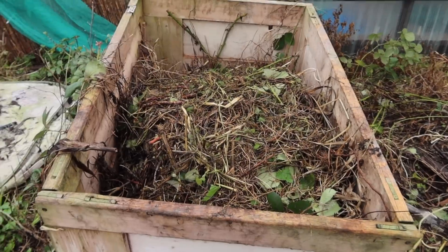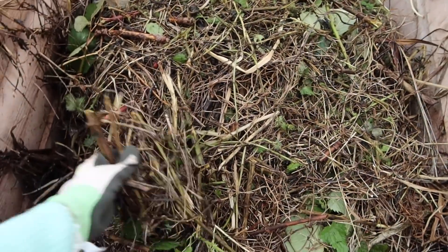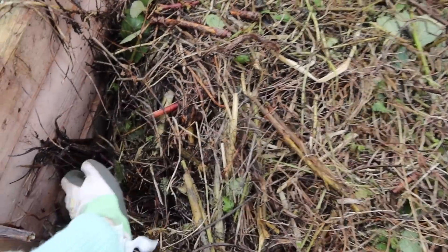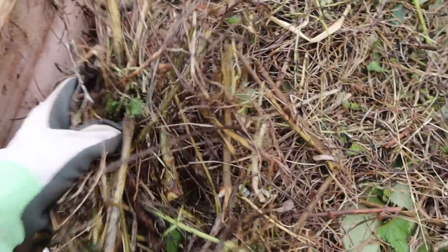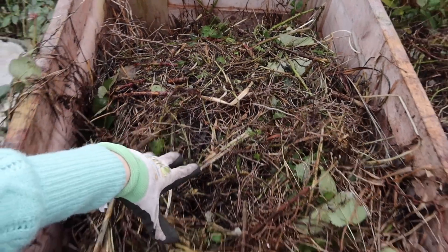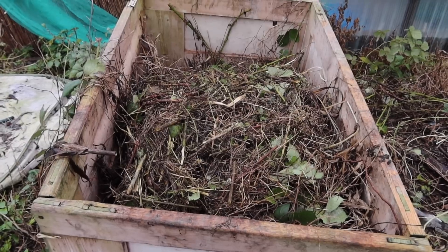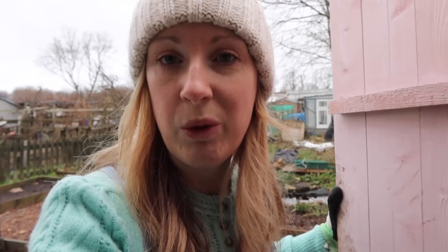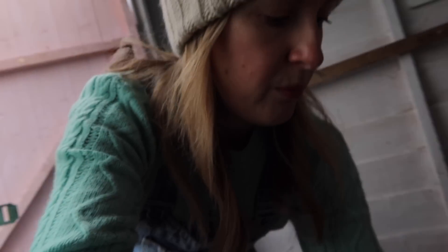It sounds so simple - compost is basically your greens and your browns, you mix them together, keep it a little bit wet, keep it warm, and leave it to do its thing. But for some reason mine always looks wrong. Part of the reason is I'm putting the wrong stuff in it - there's a lot of brambles in here, which apparently are not good for compost, and I'm pretty sure there's some bindweed too. But it is what it is - in gardening, you just deal with what you've got.